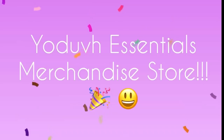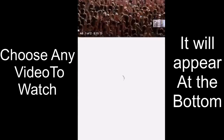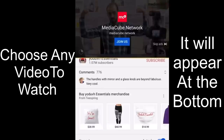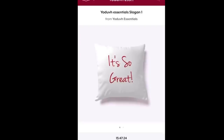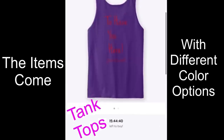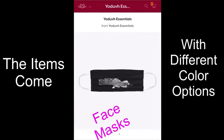Are you guys aware that I have opened a merchandise store? When you click on any of my videos it'll be right at the bottom — there are regular basic items on sale and they all come in different colors. I also have another store coming up pretty soon with home decor essentials. Your purchases and contributions mean a lot to me and it helps my channel — I am so thankful for all of you who have started making purchases already.